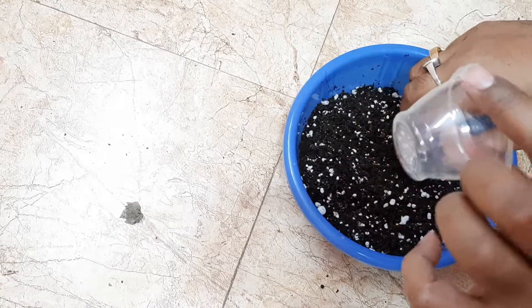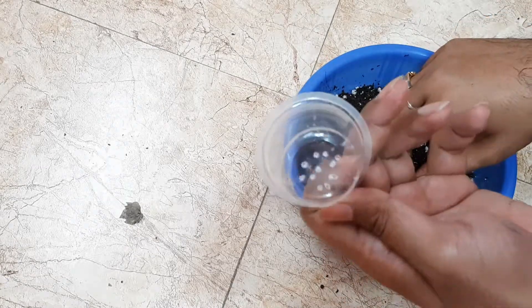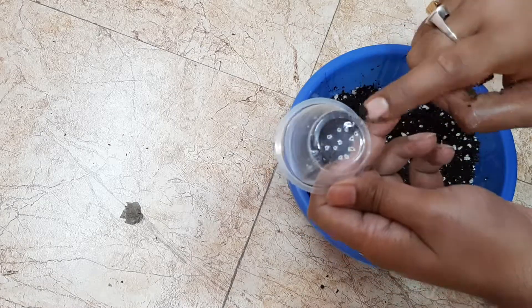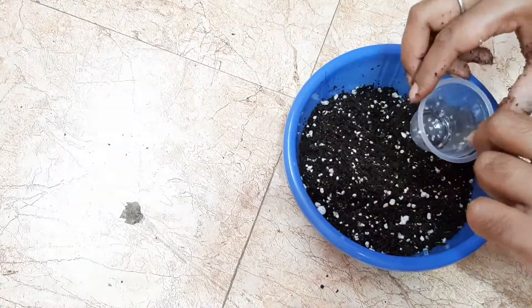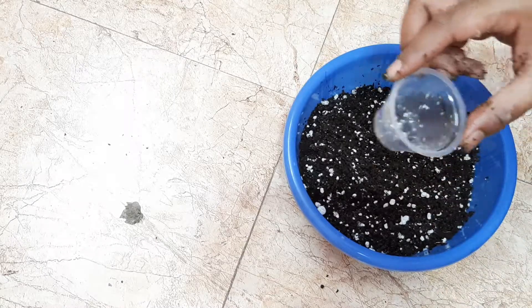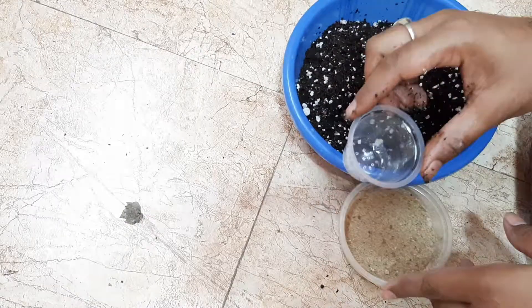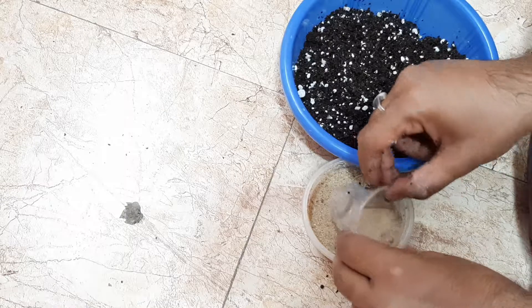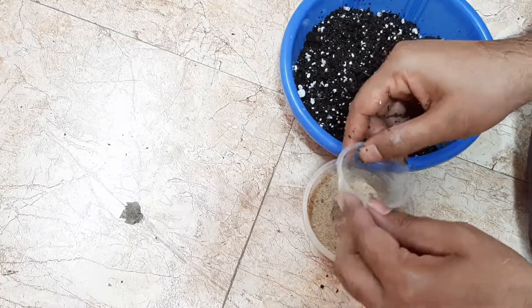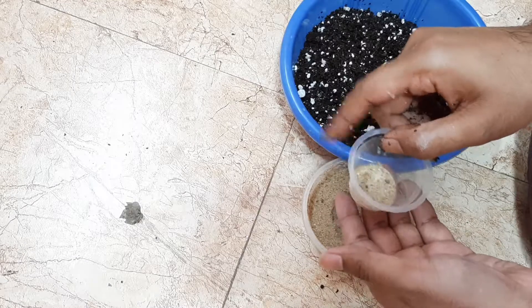Now I will place each seedling in a plastic cup. Here you can see many holes at the bottom to drain out the excess water. First, I will fill the bottom with a thin layer of sand — it will help for better drainage and prevent the holes from being blocked by the coco peat.